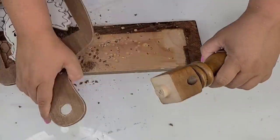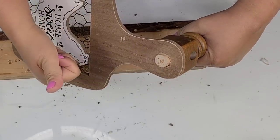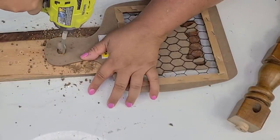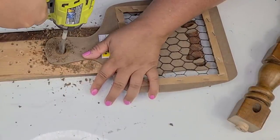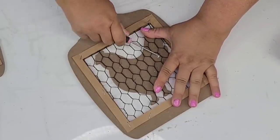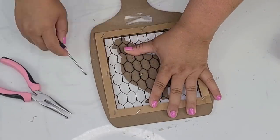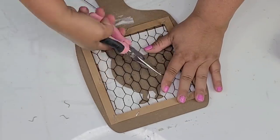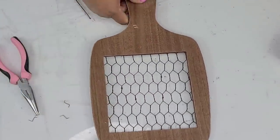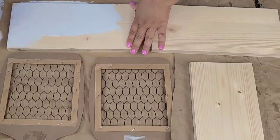Once I had it cut and sanded down, now is the moment of truth — making sure it fits. And it does, perfectly. I'm going to do the same thing on the other side. The two decorative cutting boards had a little chicken and a little piggy on them. I'm going to reuse those, but not on the sides of the toolbox, so I'm removing them very carefully, making sure I'm not ruining the chicken wire or the figures.